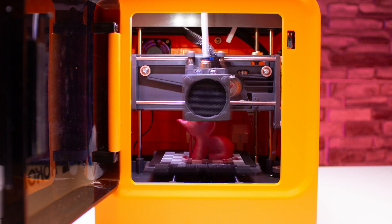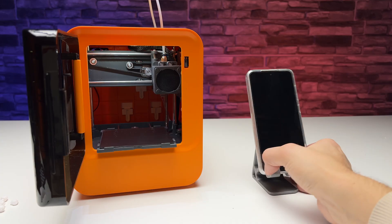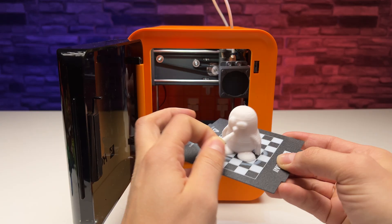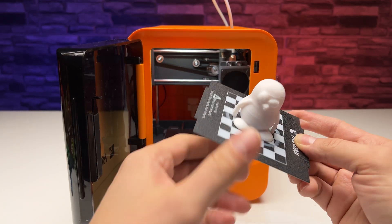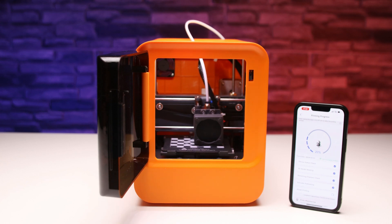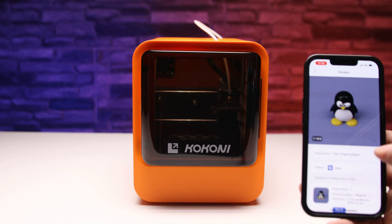It doesn't have to be for a child at all — just anyone who likes toys and wants a taste of today's modern technology. It's the first printer we've seen that also doesn't need a computer to print. Just connect to the printer using Wi-Fi and print using the Kokoni 3D app, where you can find lots of different models.